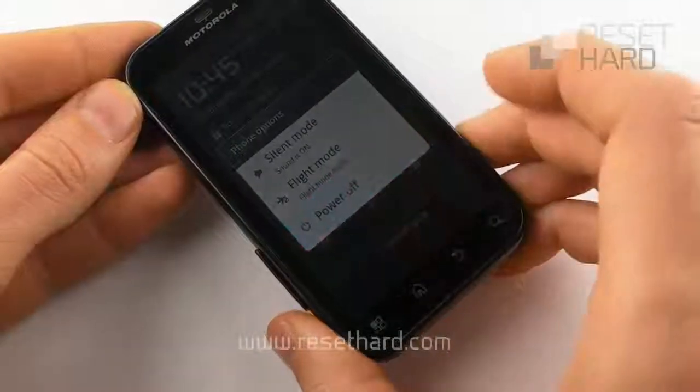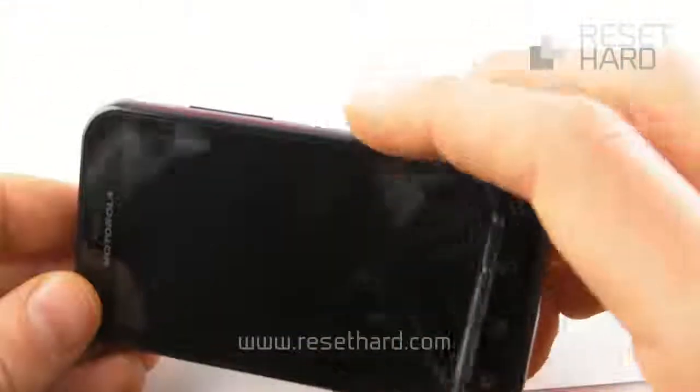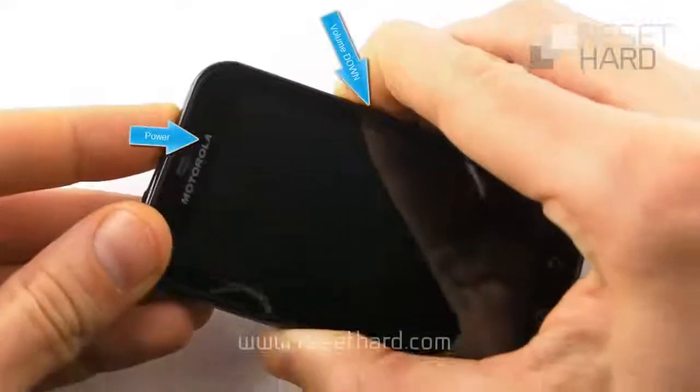Start by turning off your phone. Then press and hold the volume down and power buttons.